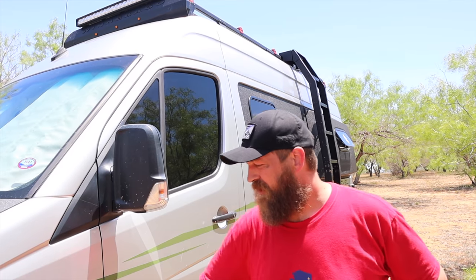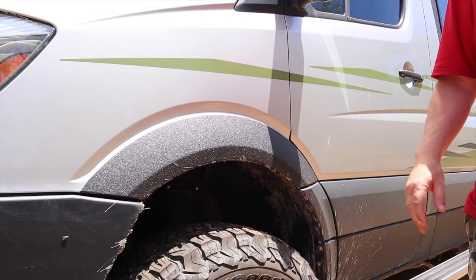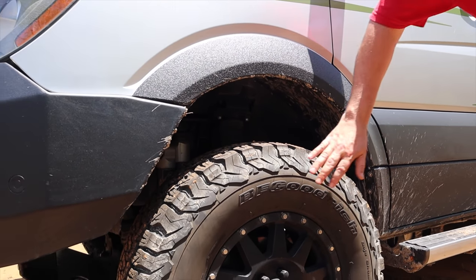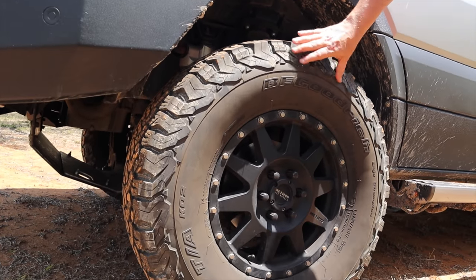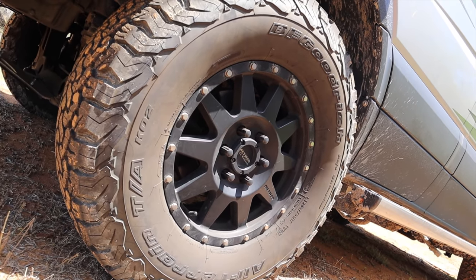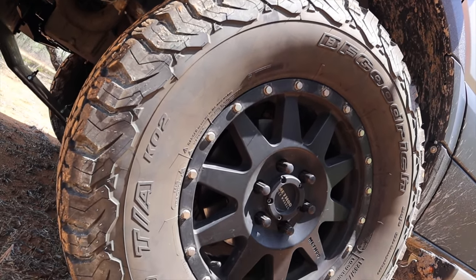Moving to this side of the van, you'll notice we did Arma on our fenders as well to help protect those but also to create a good clean line. We also added new tires — these are 285/75/17s, which is the equivalent to a 34-inch tire, and it helped lift the van a little bit higher.